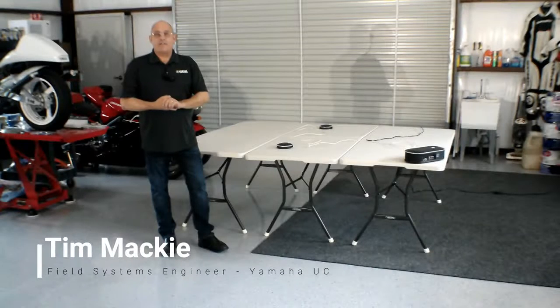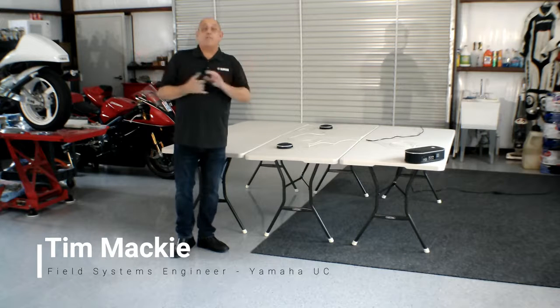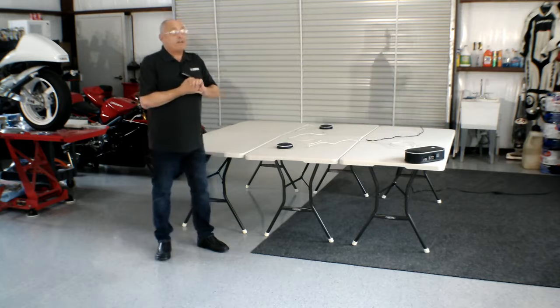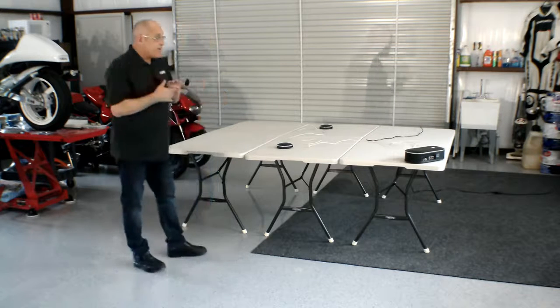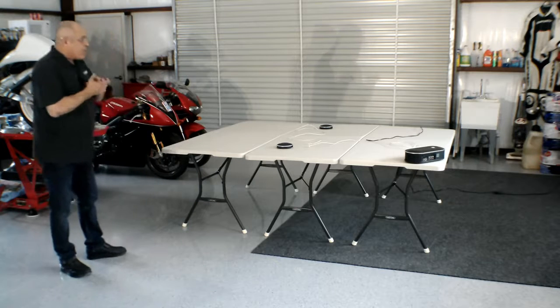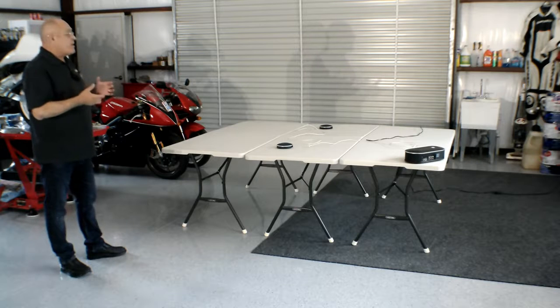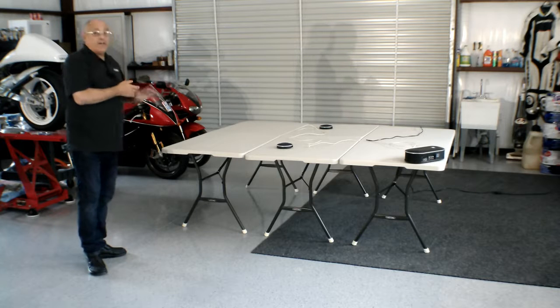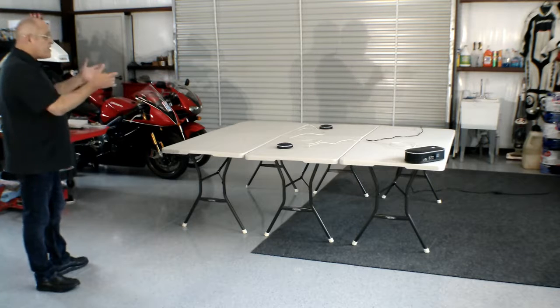Hello, my name is Tim Mackey and I'm a field systems engineer with Yamaha Unified Communications. Like many of you, I am still working from home — here in Austin, Texas in my garage workspace slash temporary office. Along with audio, one of my passions is motorcycles; I have two Yamaha vintage bikes here that I'm restoring. What I want to talk to you about today is the challenges of working from home and the changing work environment, and being able to set up a conference setup like I've done here. I've taken three temporary tables and I'm trying to mimic having a conference in an open area.